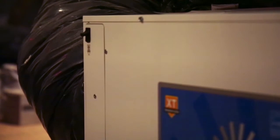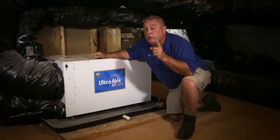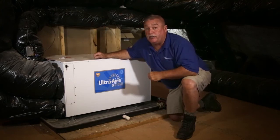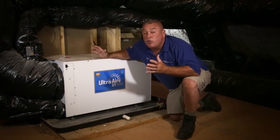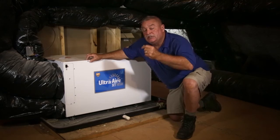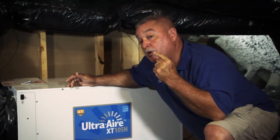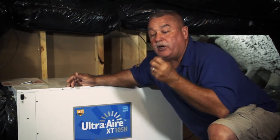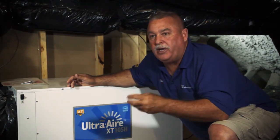Most people don't understand heating and air conditioning. All an air conditioner is, guys, is dehumidification. I remember giving prices years ago and they'd have a three-ton unit and people would say give me a four-ton — that's the wrong thing to do. Temperature is not the key; the key is getting the moisture out of your house. Without dehumidification, you're going to walk in and it's going to feel sticky and muggy, you'll get in bed sweating and say turn the thermostat down.